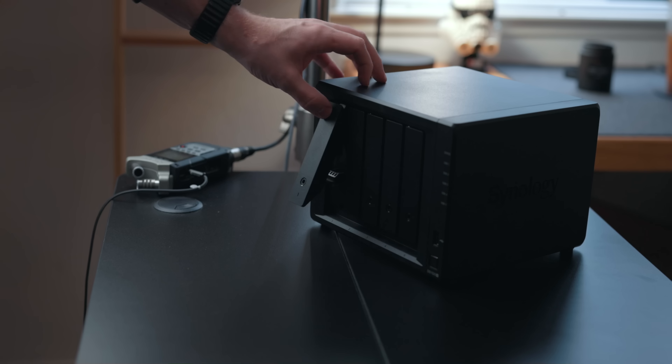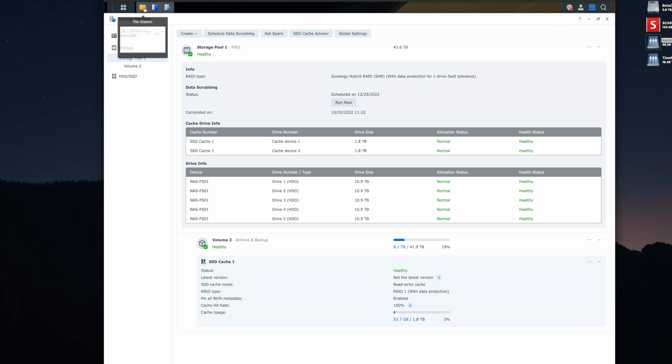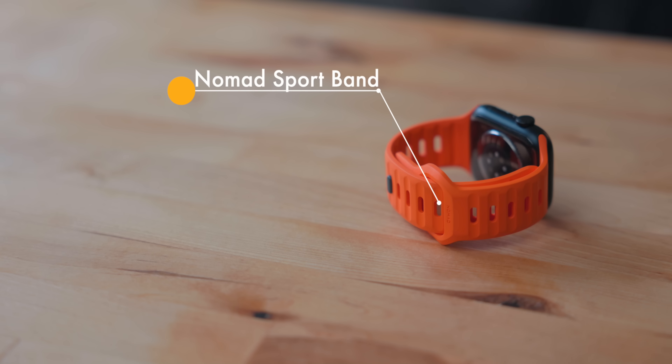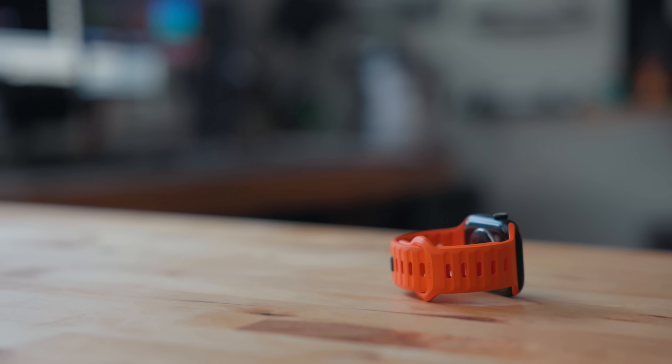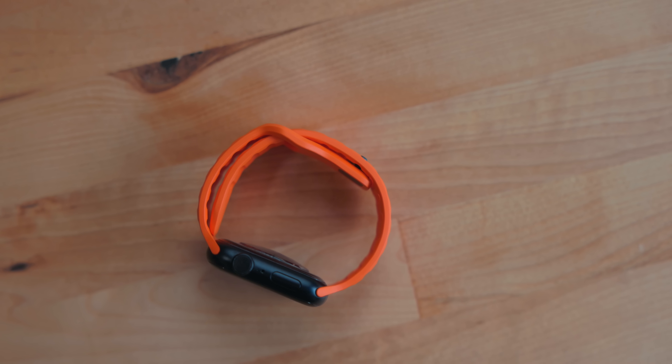I've talked a lot about iPad stands, and this year I got my absolute favorite: the Lab22 Infinity Adjust iPad Stand. I did a full review of it — I'll link to that in the description. The short of it is it's an adjustable iPad stand that adjusts every which way you can imagine. You can put it down low for drawing mode, or up high next to your monitor when working at your desk with the iPad. I've tried a lot of different iPad stands and this one is hands down my favorite. It's been sitting on my desk constantly.